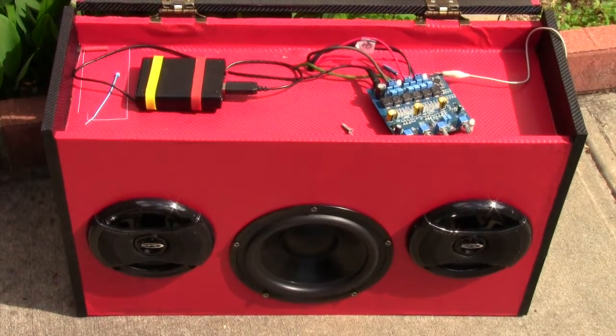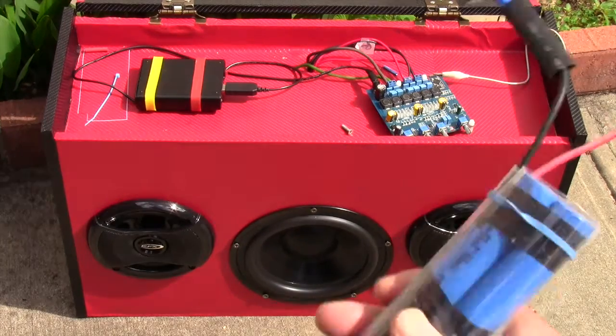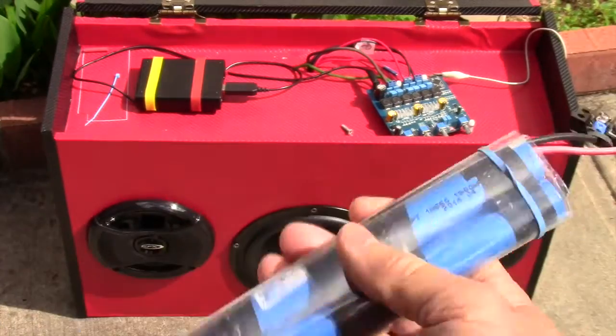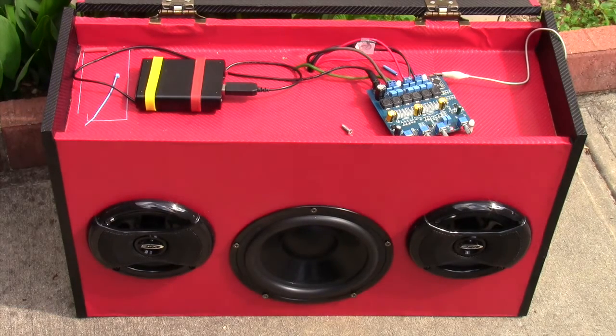But that power bank is portable, instead of something like this that has 4 batteries in there. You can change them out very quickly. It uses only two and a half watts.